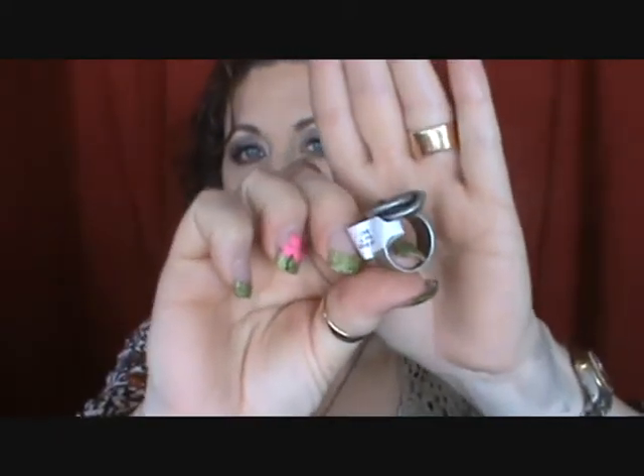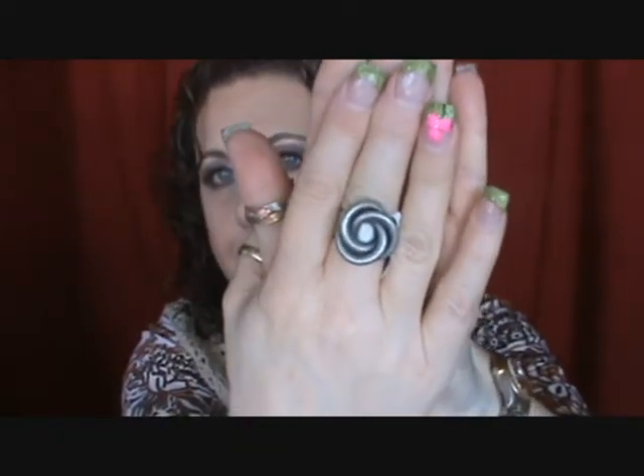Inadvertently I also ordered it in a size 9 — I didn't realize I had ordered two. It's still kind of tight on that finger, so it definitely would have needed a 10. This may end up in a sale. I could wear it on another finger, but I like to keep my wedding band hand clear. So it may end up being in a sale.